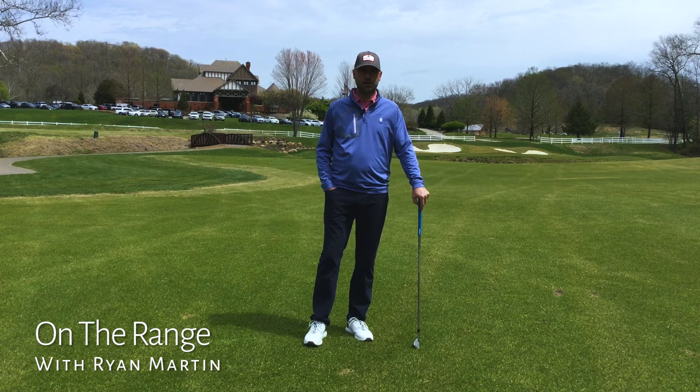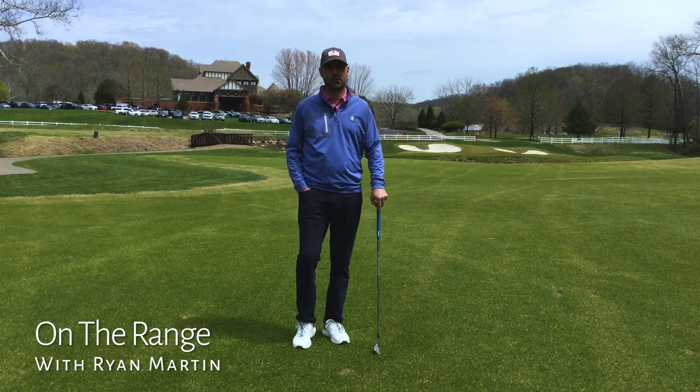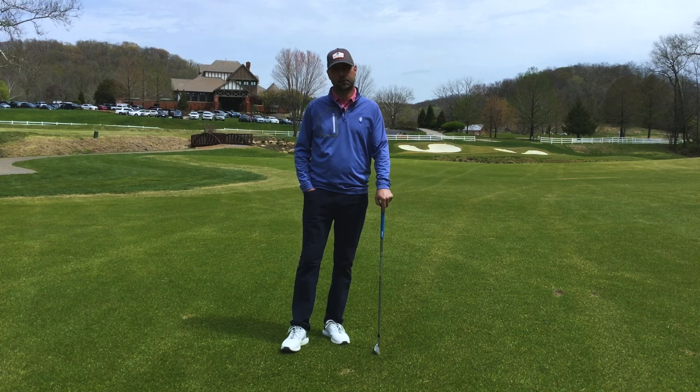Welcome back to On the Range with Brian. Today we are shooting out on number 18 in Tavern Creek. Beautiful day today.